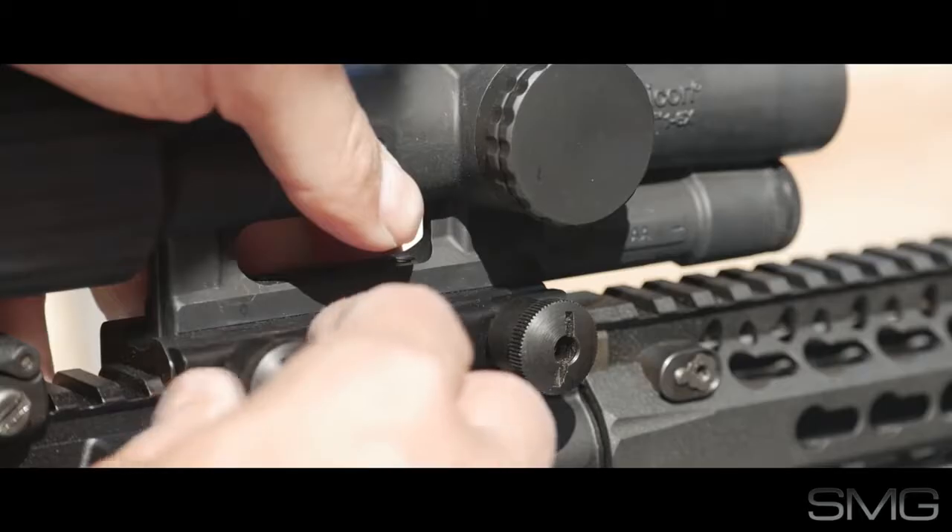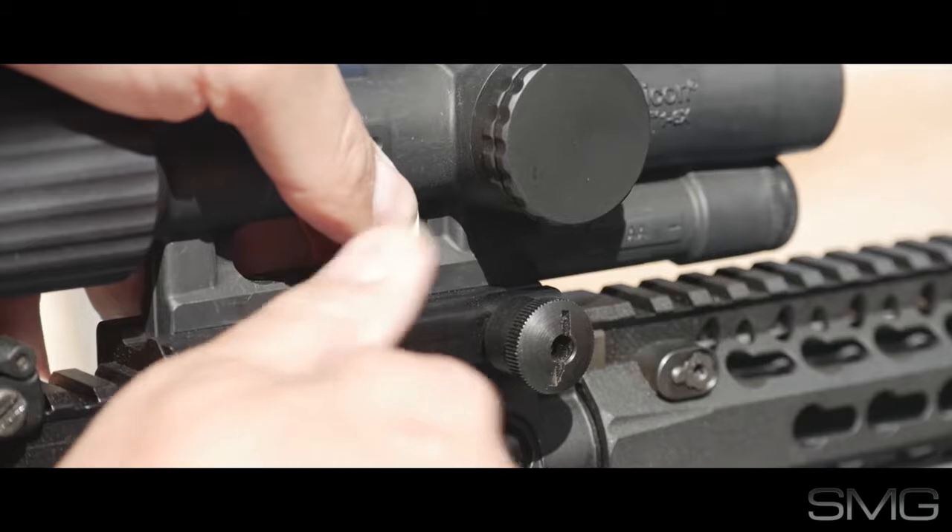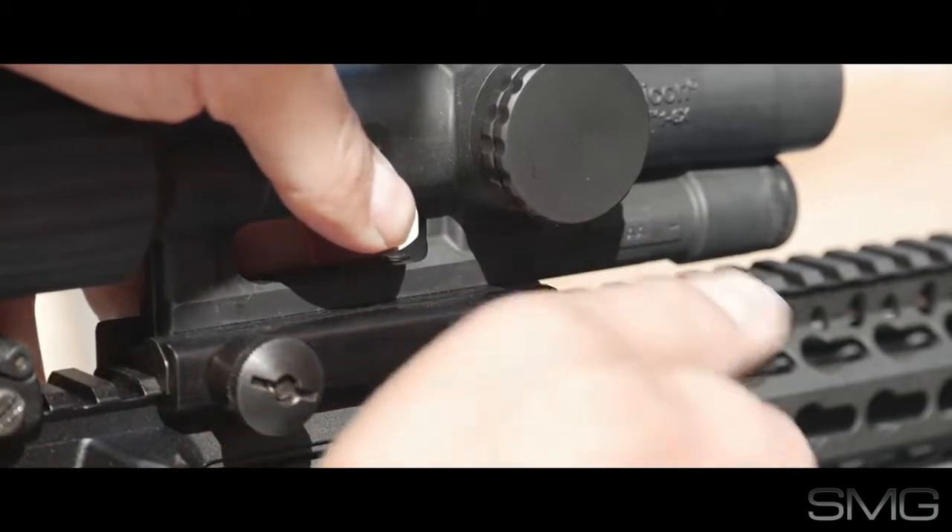Use the integral TA-51 mount. Tighten with finger pressure and secure half a turn with a coin. No need for a separate mount, which is really nice.